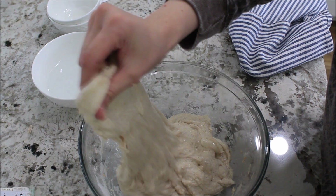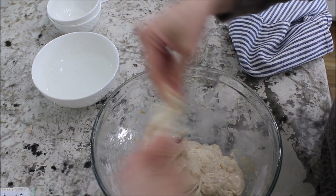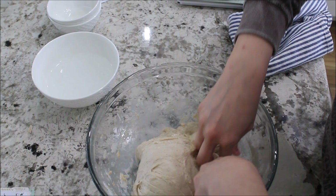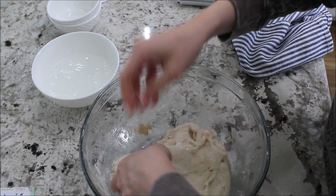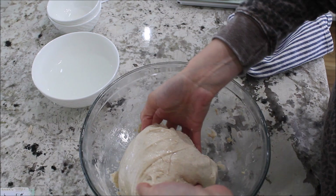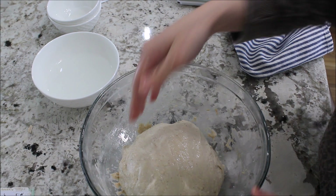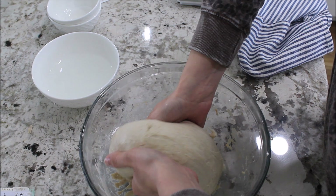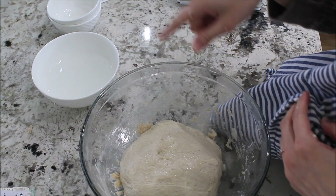Now I'm going to do eight stretch and folds, rotating the bowl so I get each side. I wet my hands. Now we're going to bring it over and I like to tuck it in, and I like to kind of form it into a ball already just like that. Now I'm going to cover it and let it rest for another 60 minutes, and you're going to repeat this process two more times.